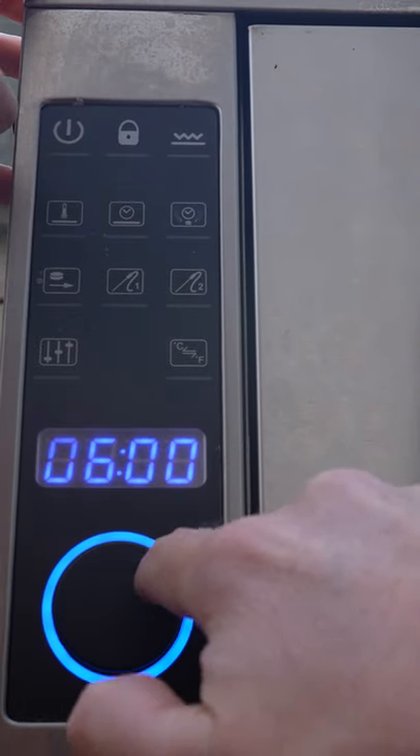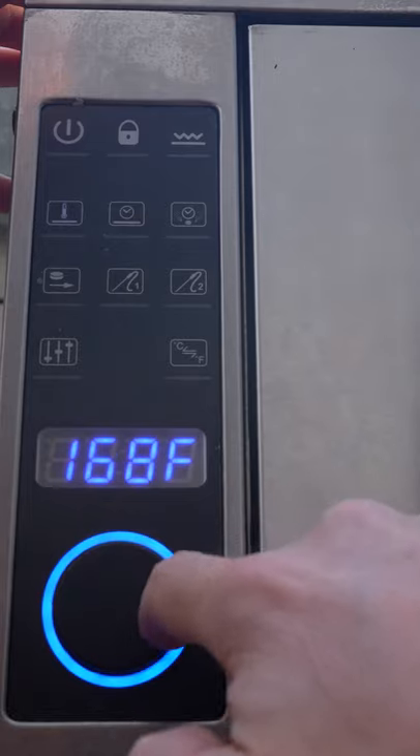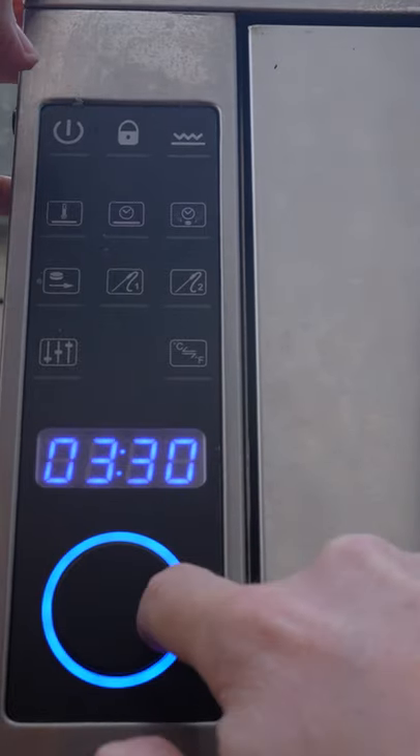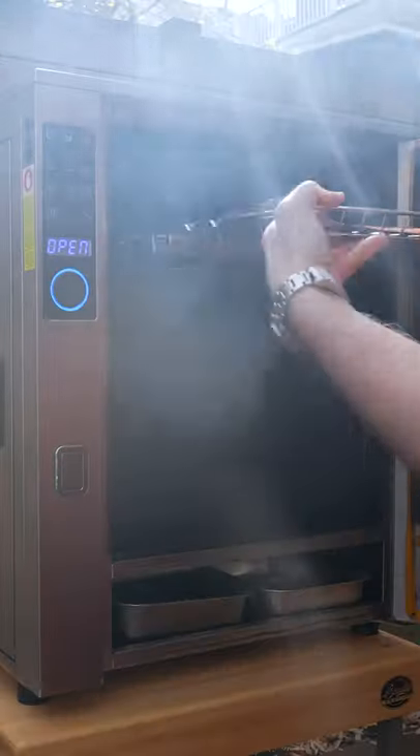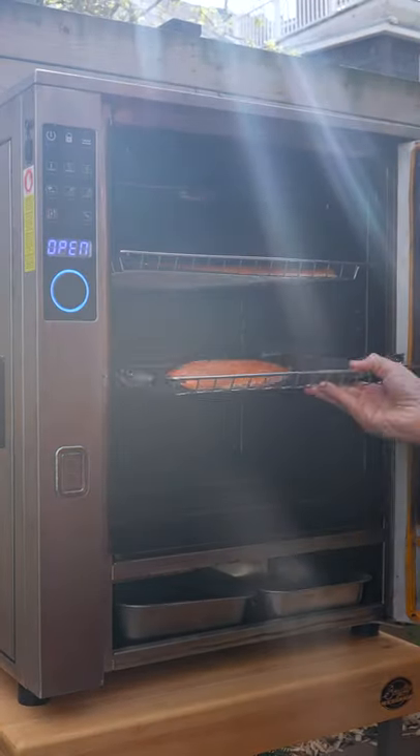We're using the P10 Vertical Smoker by Bradley. This is a 6-hour smoke at 170°F, smoking for the full 6 hours. Get your water pan in there to maintain moisture and get your fillets in the smoker.